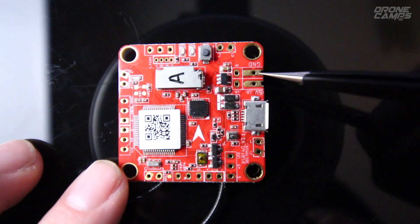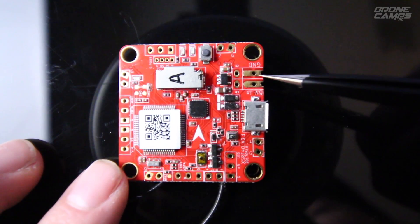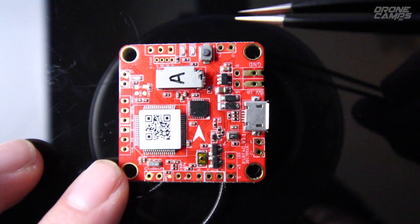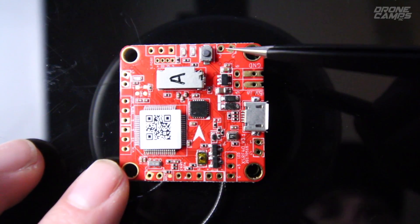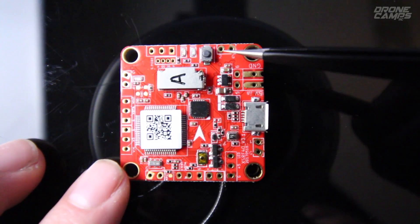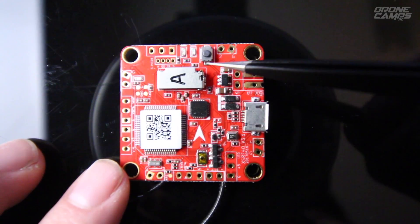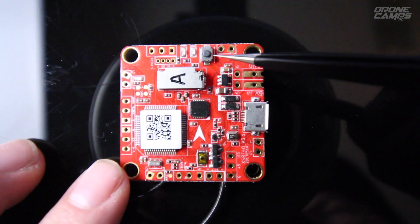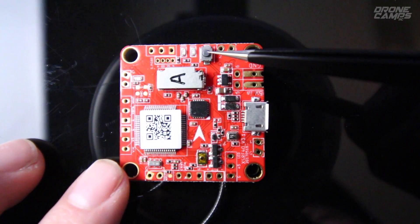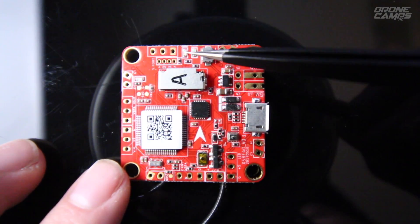The next pad is for ground and also motor number six — if you decide to run six motors, you can do a hex, which is pretty cool. Up here is where motor number two goes, with support for ground and signal wire. This little button here is your XSR bind button — push it to bind, and when successful you'll see a green light; otherwise a blinking red light. Those LEDs are right next to the bind button so you won't miss them.